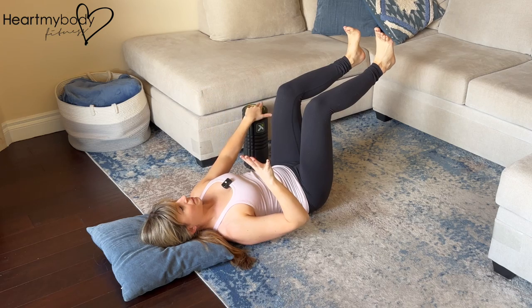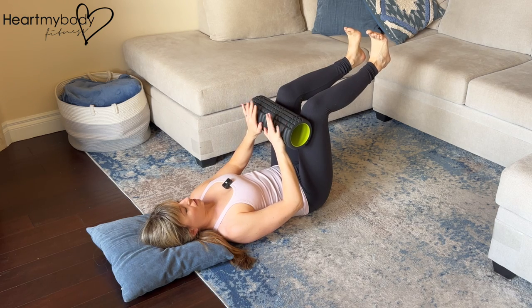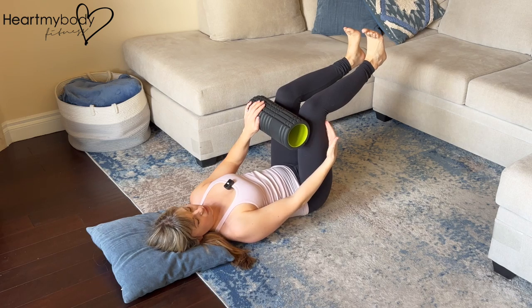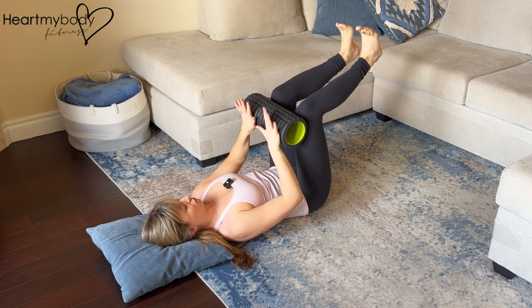The setup is the same, except that now we're going to use the foam roller and place it on the tops of our thighs, hands on the foam roller. Now we'll press our hands into the foam roller and pull our thighs into the foam roller — pressing and pulling — creating this additional tension that you should feel through your core.